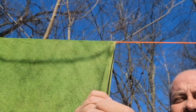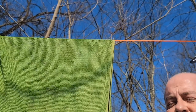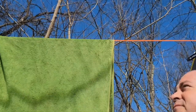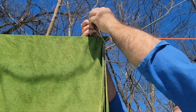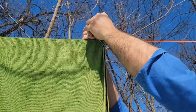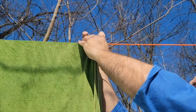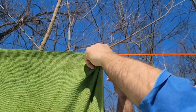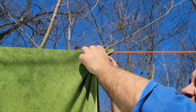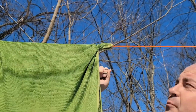It acts like a zip tie and will actually lock on itself. When we put it over the corner of the towel, I simply bunch up as much of that towel as I can, go under the knot, over the knot, and then pull the knot in. I want as much of that towel inside as I can get, and once I get it up there I cinch it down tight. That's not going anywhere — that's pretty secure.